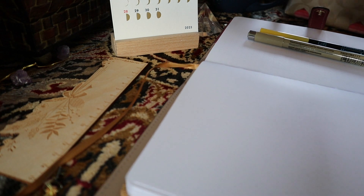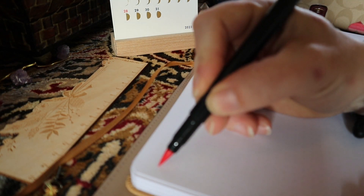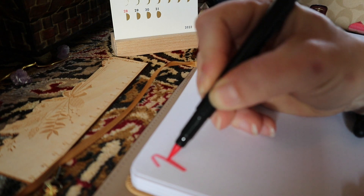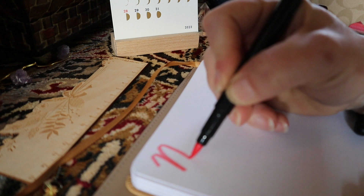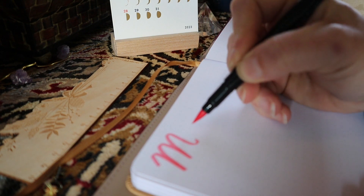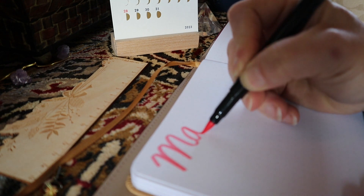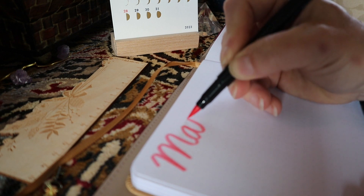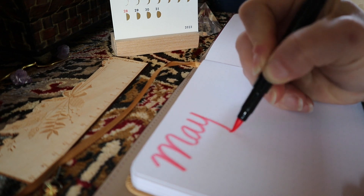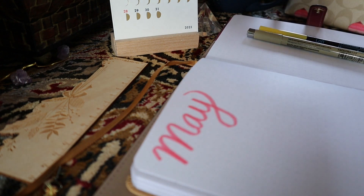There are so many puns for May — like 'May the fourth be with you' and stuff like that. My phone's dinging in another room, so let's just write 'May' out. I don't do the fancy lettering and stuff very much, just doing my thing — that's cute.